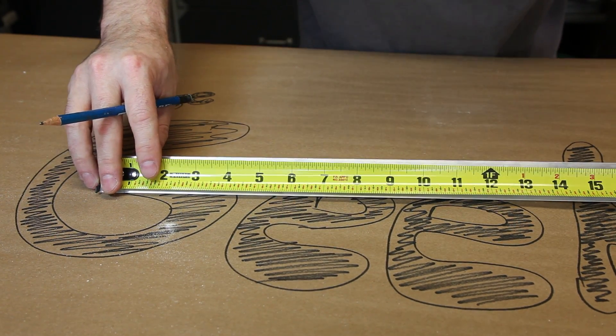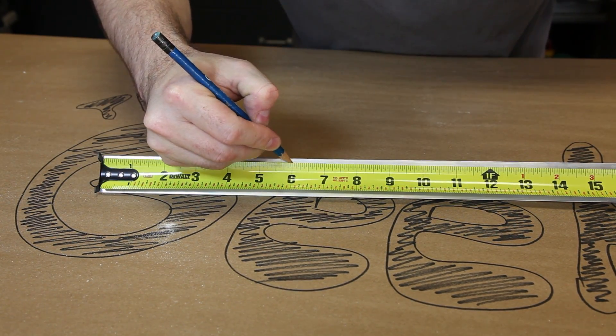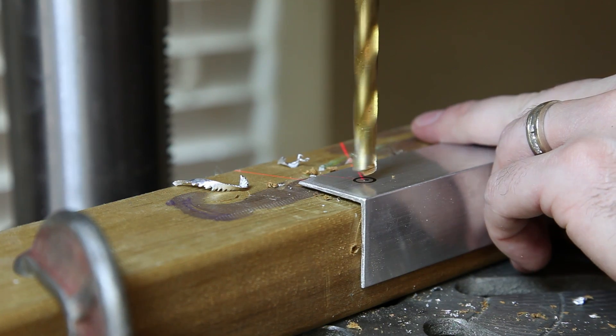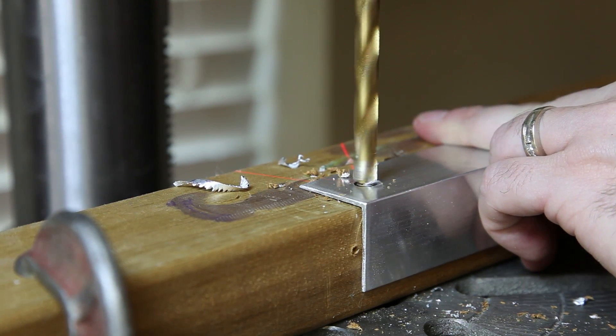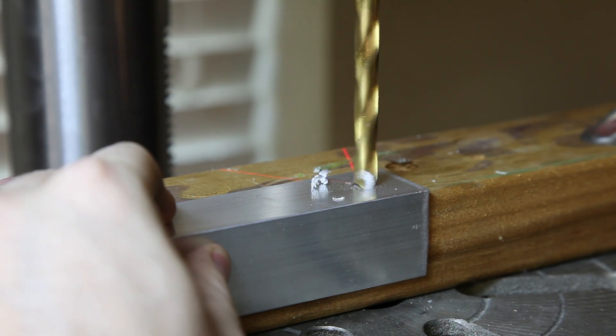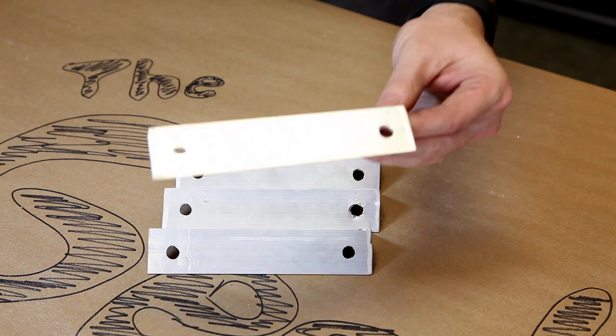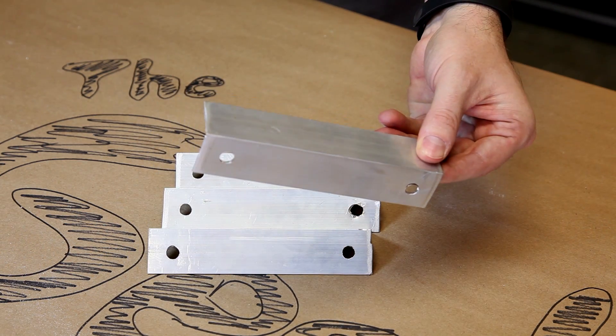Take the aluminum angle and measure off four 6-inch sections, then using a cutting tool, cut them out. At the end of each aluminum section, drill a 5/16-inch hole. When finished, the completed section should have two holes on one side and look like this.